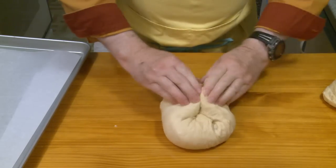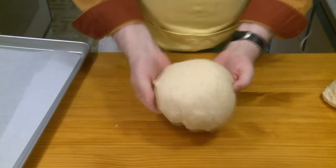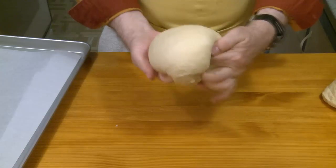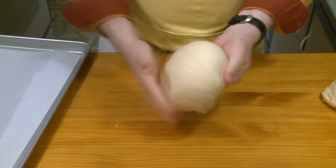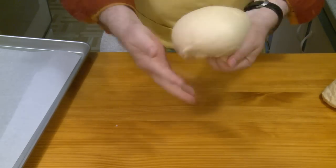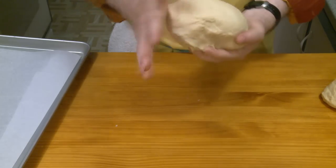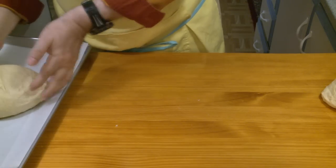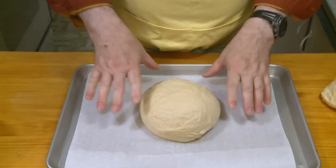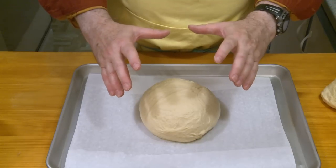I want to shape these into round loaves, and I'm doing that by pulling the outside in. What that's going to do is stretch this outer surface and give me kind of a surface tension, which will give me a smoother dough. That's what I want — a round loaf like that. I'm going to place both of them on parchment paper and then cover them again and let them rise about an hour until they appear to be doubled in size.